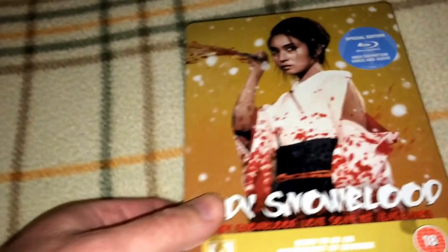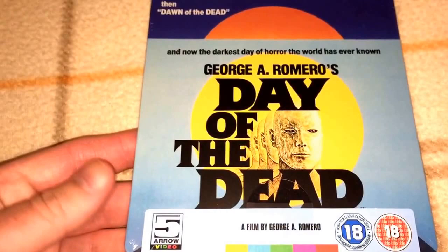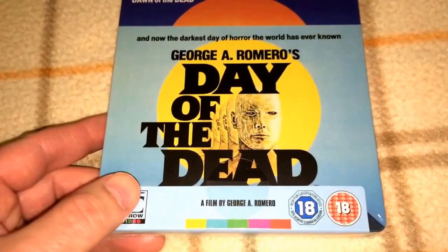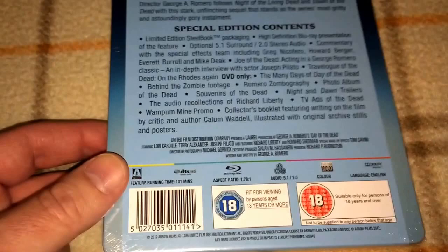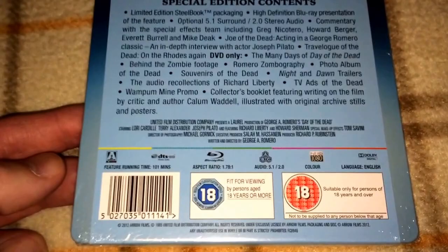Next up I have George A. Romero's Day of the Dead. This is actually one of my favorite zombie movies. I know you have the Dawn of the Dead camp and then you have the Day of the Dead camp, and people are split on the two — I like them both just about equally. I really like the character of Bub in this one, and I have a full-size mask of Bub that I might show someday. This is region free, ABC. That is George A. Romero's Day of the Dead — everybody's seen that movie.